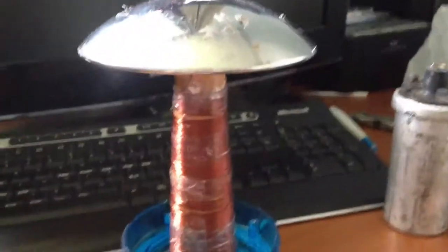Hey YouTube, it's Jake3085 here. I've got a Tesla coil that I've started to make. It's a secondary coil. I don't know how many turns there are, but it's a lot.